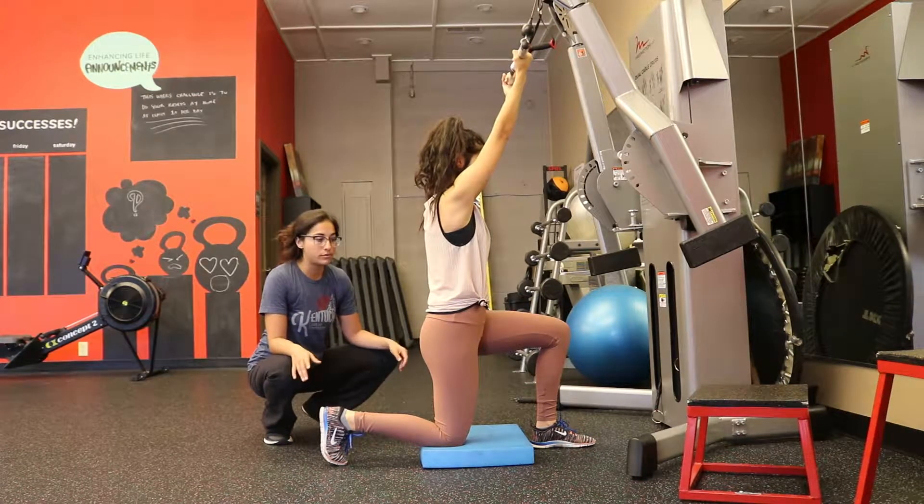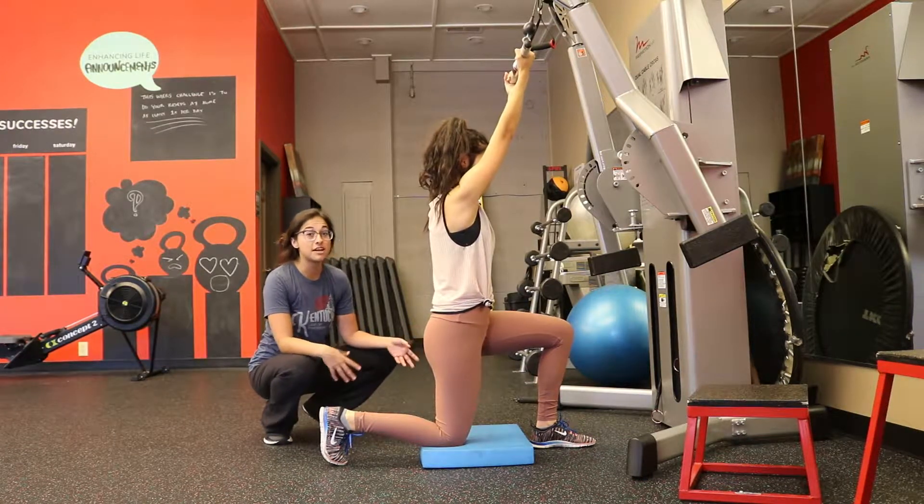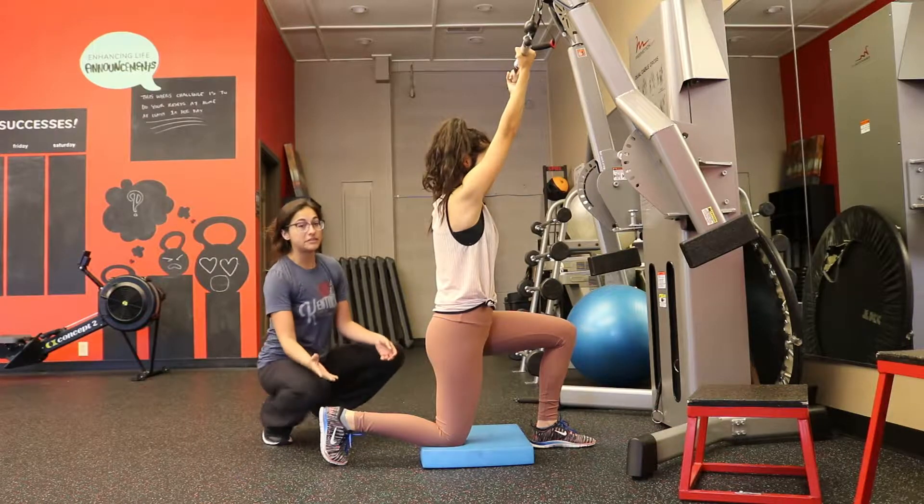For the half kneeling cable pull down, it is all in the setup. If the setup is correct, it's going to be a really challenging exercise.